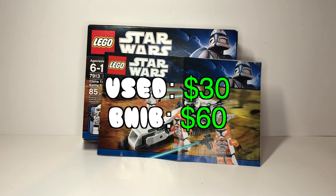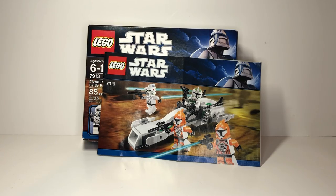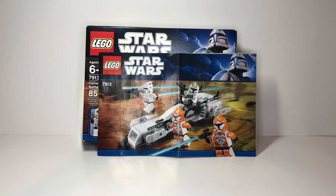This set has increased a lot in value over retirement. Right now you can get one used for around $30 minimum, and brand new in box I want to say $60 — I'm not entirely sure. It's mainly because of the variety of clone troopers you're getting.